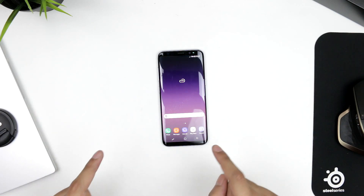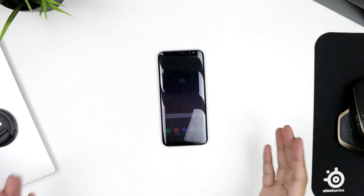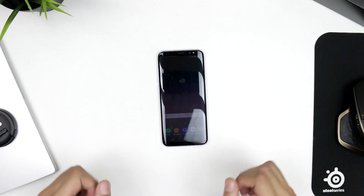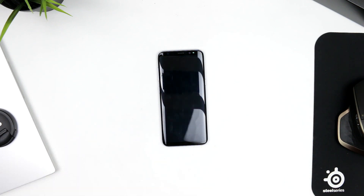That's the quick first impressions unboxing of the Galaxy S8. I've also got the Galaxy S8 Plus coming very soon, along with the DeX Station and a full review. The next video you'll see is going to be the Google Pixel versus the Galaxy S8 in a camera comparison.